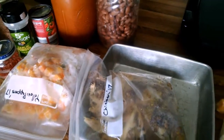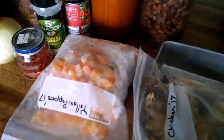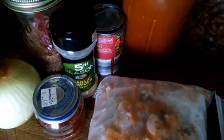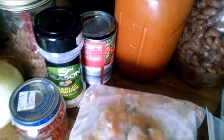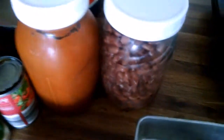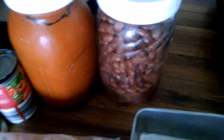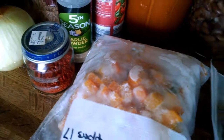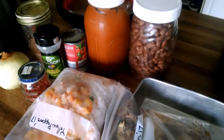Hey guys. So Thursday is soup and sandwich day. We had sandwiches for lunch, so now I'm going to make chili for dinner. We've got an onion, some homemade taco seasoning, garlic powder — I'd love to put some fresh garlic in there but we don't have any. A can of tomato paste that I opened a couple days ago, some enchilada sauce, some beans, some homemade chili powder, yellow peppers, some chicken, and then we've got some cheese here for topping. So that is going to be our chili.